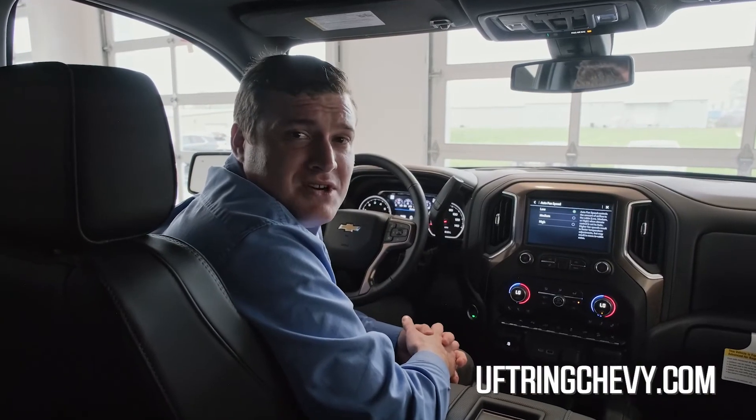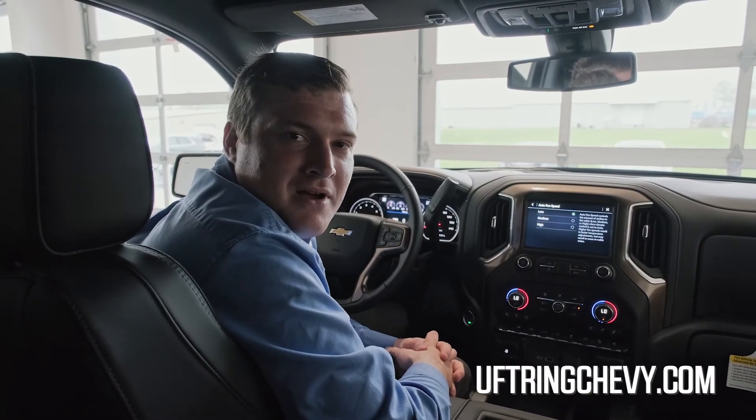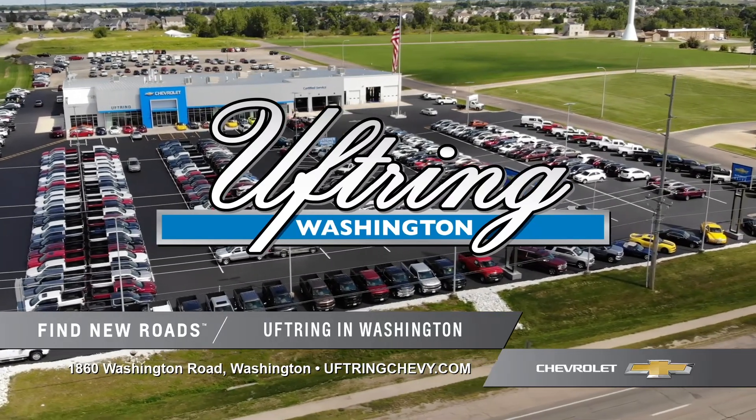This is a feature I believe gets overlooked a lot — it takes a simple push of the button. I'd be happy to go over any of them with you. My name is Roger Johnston, I work up here at F-Ring Chevrolet in Washington, or you could always visit us at F-RingChevy.com. I'll see you next time.